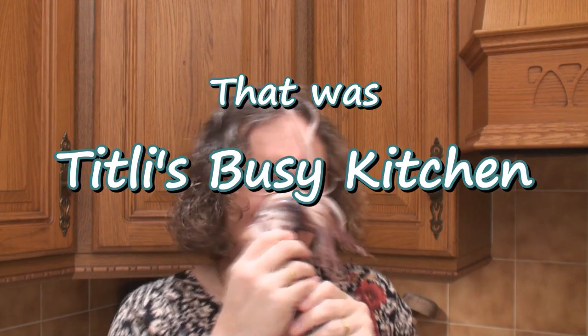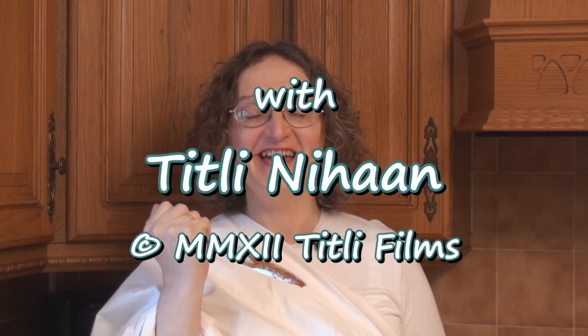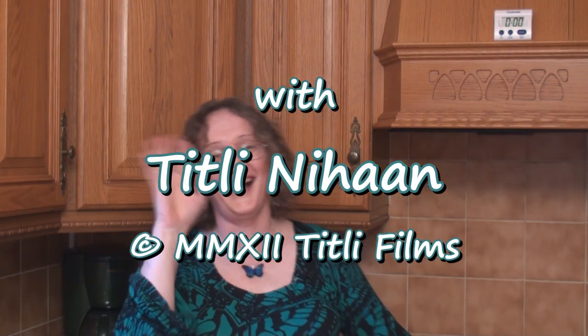Join me next time in Titli's Busy Kitchen with me, Titli Niham. Until next time, khuda hafiz!